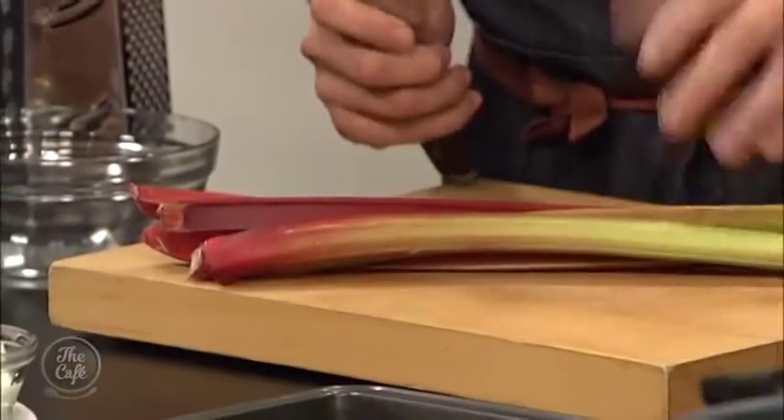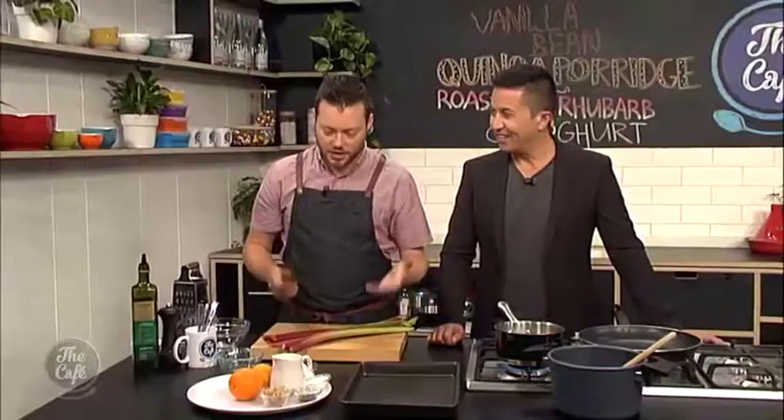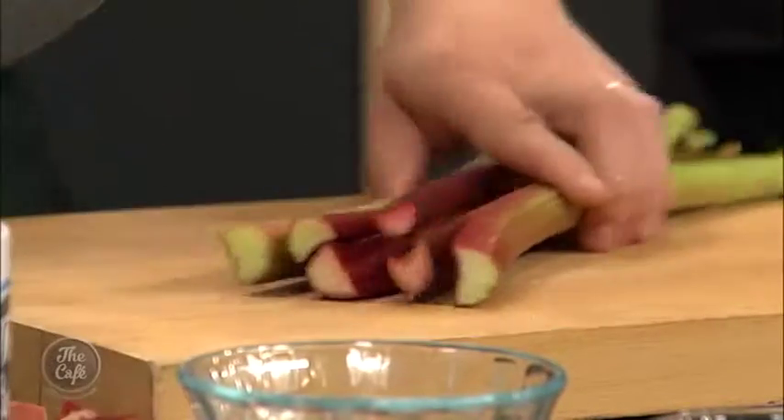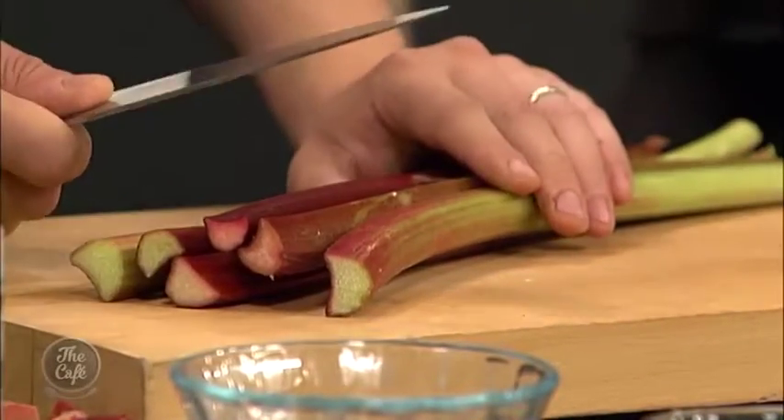If you just have a bowl of porridge it is very boring, so we need to add some things — some flavours and textures. We've got some rhubarb now. I love rhubarb. We used to grow it in the backyard. I used to go out there and just eat it straight from the garden.